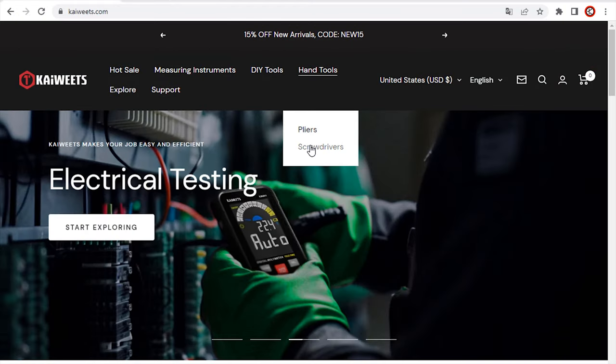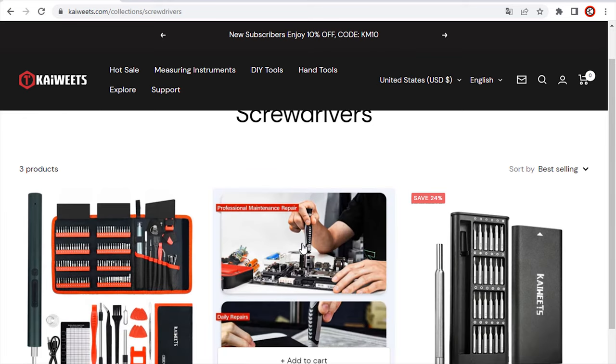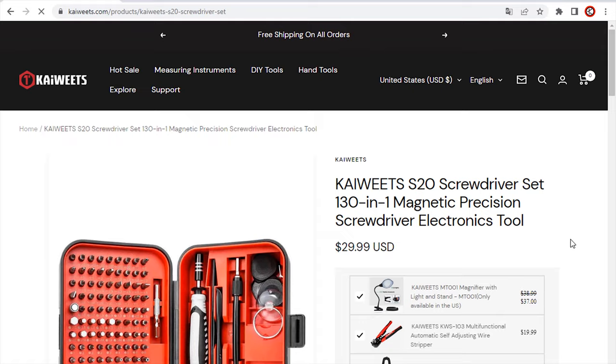You can buy this screwdriver set from www.kaiwitz.com. You can find the product sales link in the video description section.